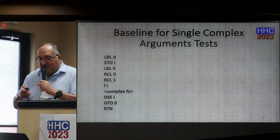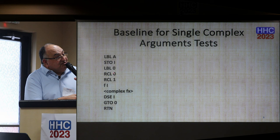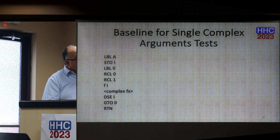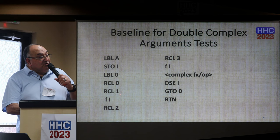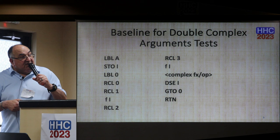In the case of a single complex argument, I pull the contents of registers 0 and 1, and then do f-of-i to convert these into a complex number, and then execute the complex function. When I have two complex arguments, I pull the contents of registers 0 and 1 for the first complex argument, and then the contents of registers 2 and 3 converted into a complex number, and then perform the complex operation. Then decrement and resume the looping.